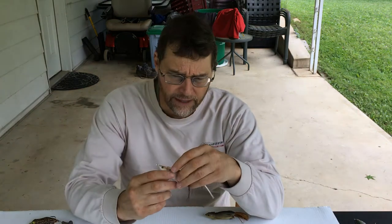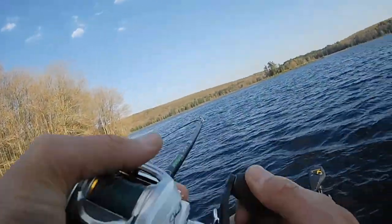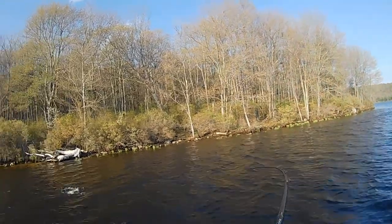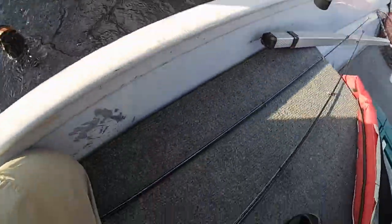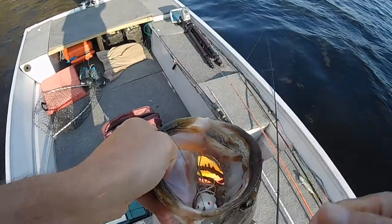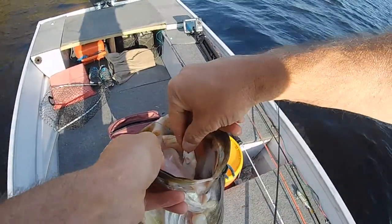These lures are now so good that you can also catch fish in open water. What I like to do is cover a lot of water — I'll fish a weedy slop area, and then maybe there'll be some open water before the next weedy area. I'll still throw these in open water because today you can make these work just as well there, and they'll catch plenty of fish that way.